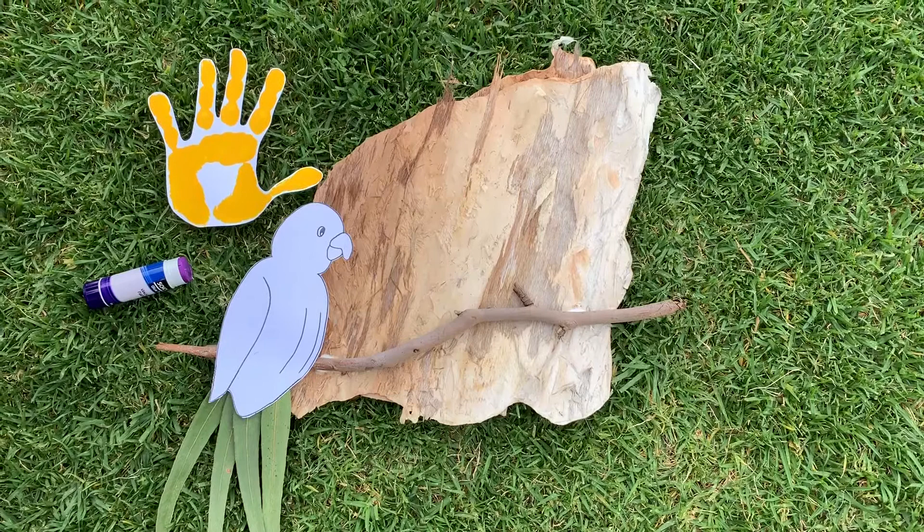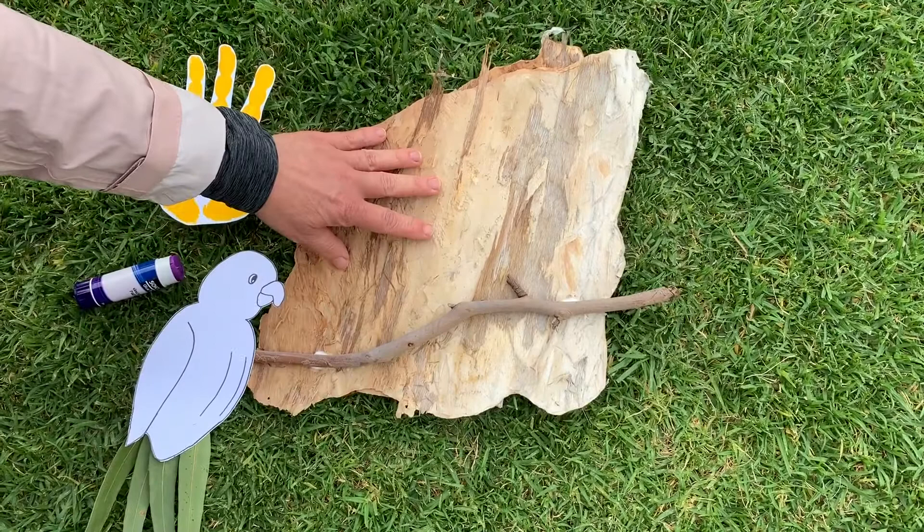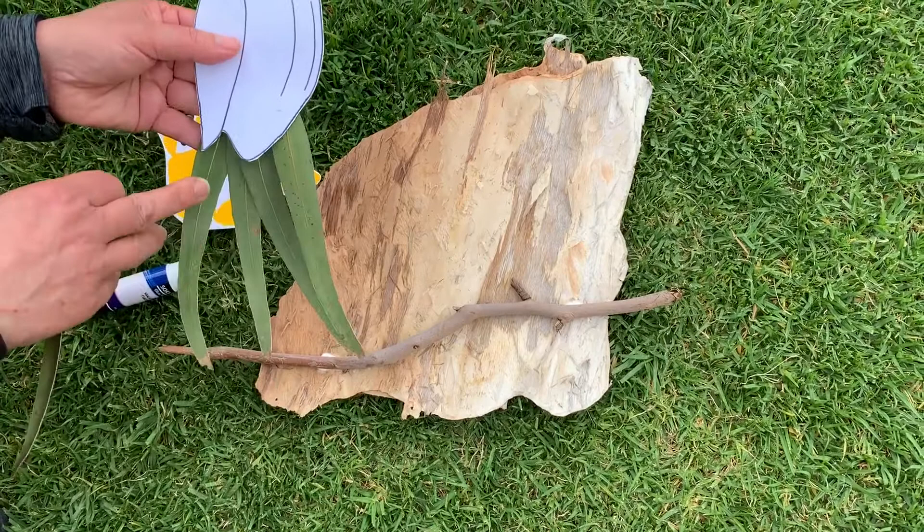With the weather warming up, it's a great opportunity to get the children exploring this great land of ours. We're going to make a cockatoo today using some things that you'll find on your walks. We've got some paper bark, and onto that I've glued a twig. Have the children collect some gum leaves.